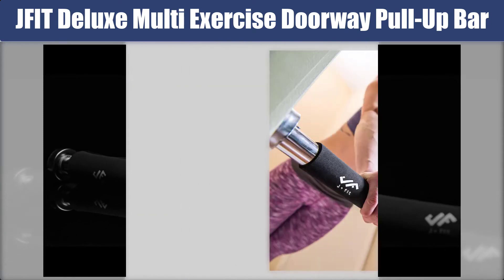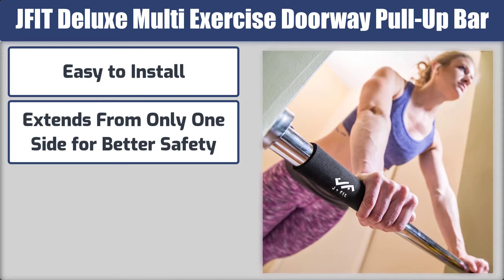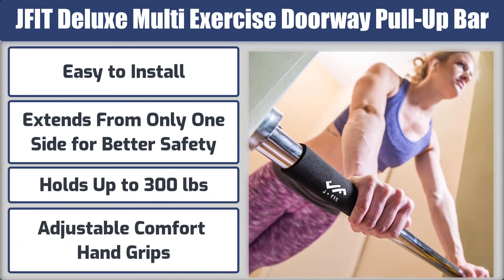Here are the best features: easy to install, extends from only one side for better safety, holds up to 300 pounds, and has adjustable comfort hand grips.